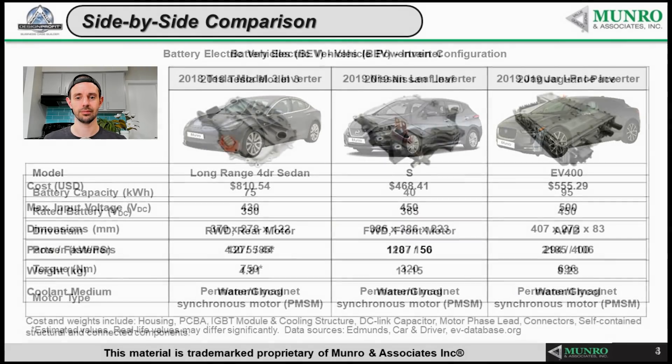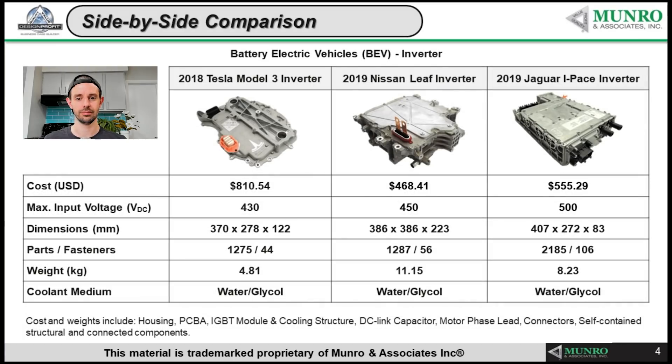Let's look at the inverters themselves. Things have changed since these analyses and costings were done, especially because components and manufacturing strategies have changed the numbers quite a bit. The 2018 number for the Tesla Model 3 was $810.54 USD. The 2020 Model Y inverter, costed using new values, came in at $522. There's very little functional difference between the Model 3 inverter and the Model Y inverter.